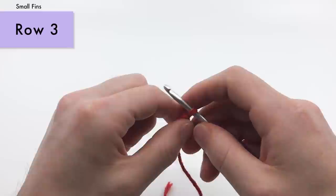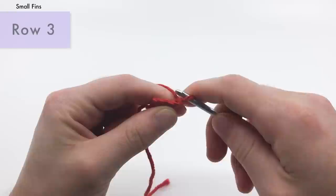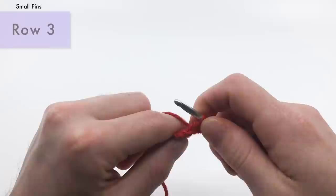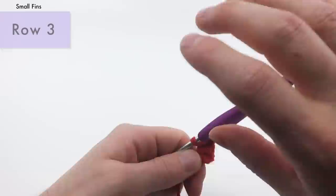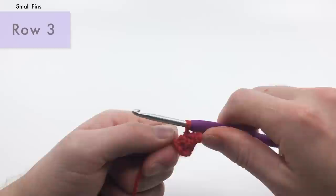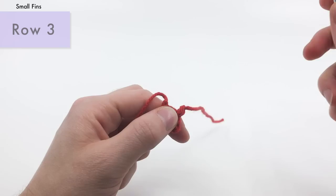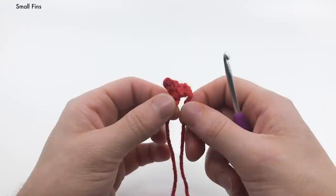For row three, we're going to turn and chain two — one and two. We'll skip that first chain, and into the second chain from the hook we're going to make a slip stitch, then another slip stitch in each chain and stitch across — three slip stitches total for row three. You can see how it makes this simple fin shape. Go ahead and cut the yarn, do a chain one and pull it all the way through. We'll use these two ends to sew it into the body. You're going to want to make two of these.